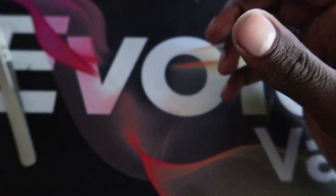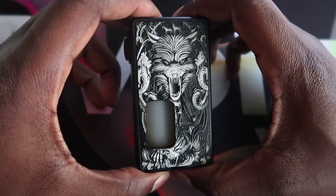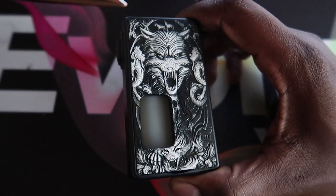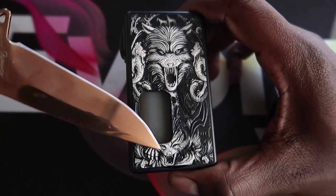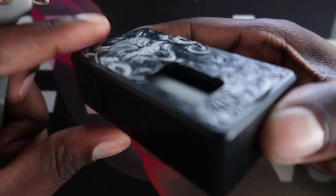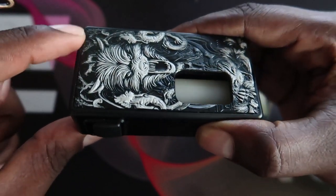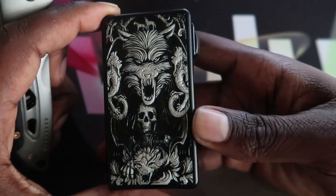Here is the squonker itself, and I really like the design — I like the whole wolf situation that's going on with the engraving. You see the wolf here and then another animal right here as well, with patterns going all the way around. It's really deeply engraved, you can see everything to a T on there, really really detailed, and it's exactly the same on the other side.